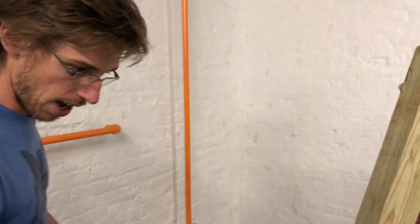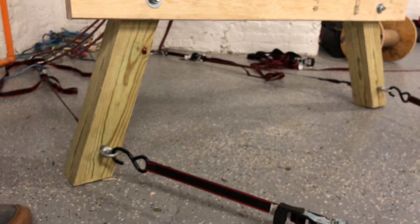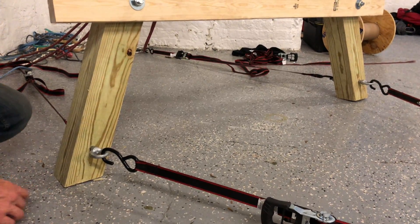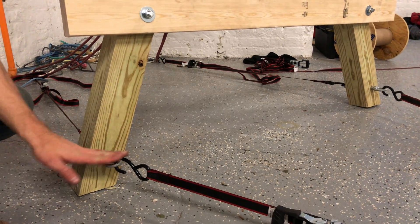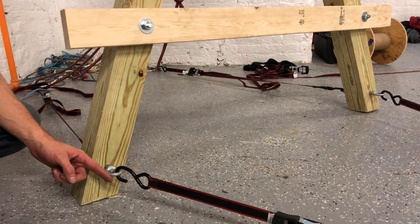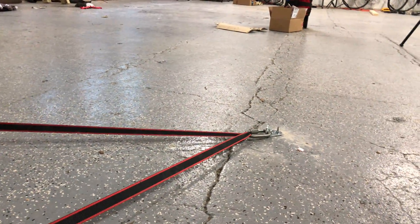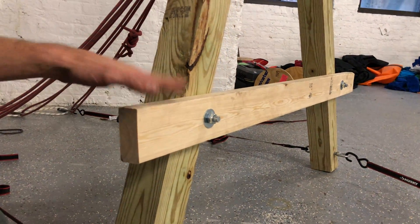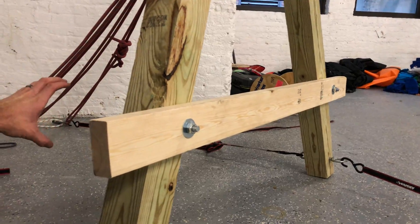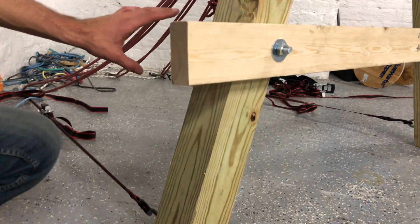These hang frames have eye bolts and nuts on the feet. The eye nut, which is oriented horizontally, will be facing forward, and that's going to go to the stabilizer bolt that's in front of the hang frame. Most of the hang frames are going to have the crossbar on the opposite side of this one — this one is done incorrectly. The crossbar is to be in the back towards the anchor, and that's for safety reasons.